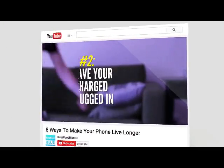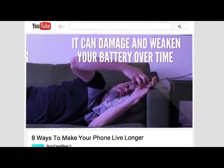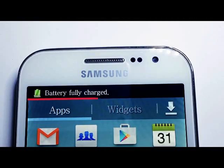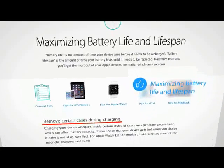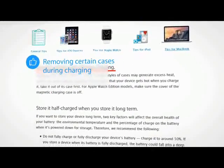Don't leave your fully charged phone plugged in. Lithium-ion batteries can overheat when charged for too long. Samsung says unplug once charge is complete, and Apple tells us to remove certain cases during charging. But we can't always follow them, can we?